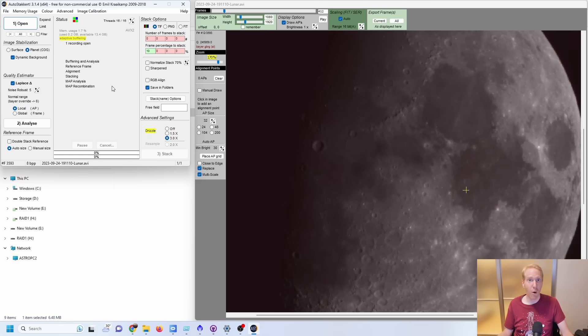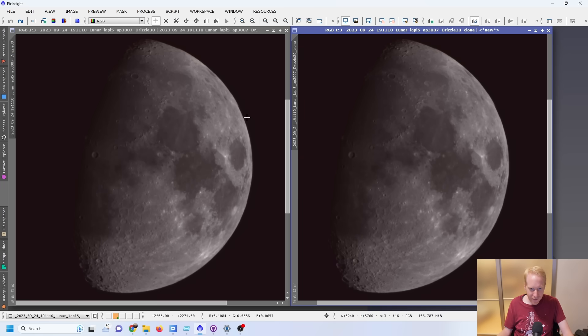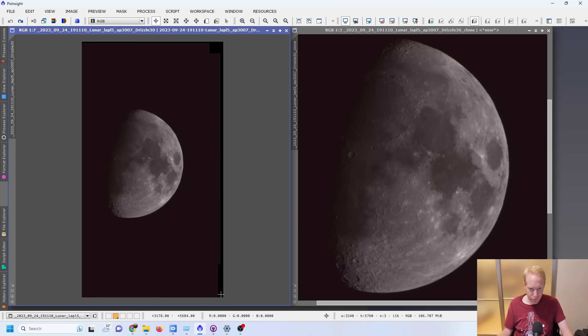The software creates a stacked image file from the best frames. I set it to stack only 10% of the overall frames — only the 10% best. Playing with this percentage has the biggest impact on your image: if you stack too many frames, you start including frames very affected by atmospheric shimmer, whereas stacking very few typically gives better results. Here is the result after stacking — you can see the edges of the moon are a bit smoother than a single frame.